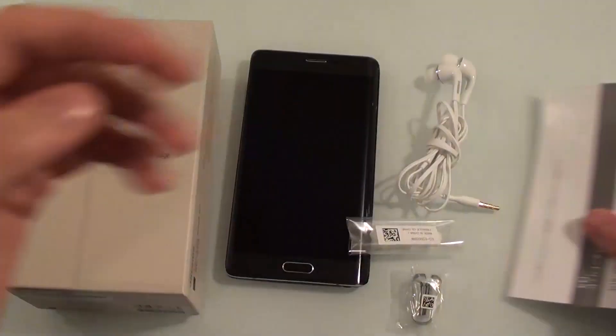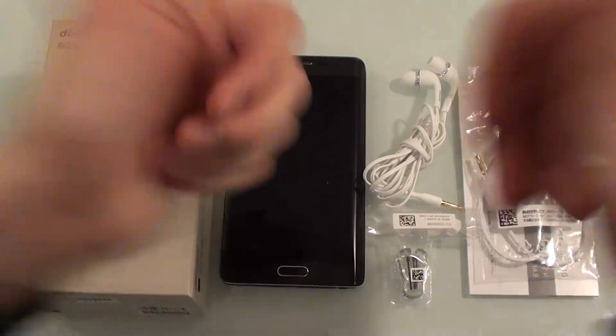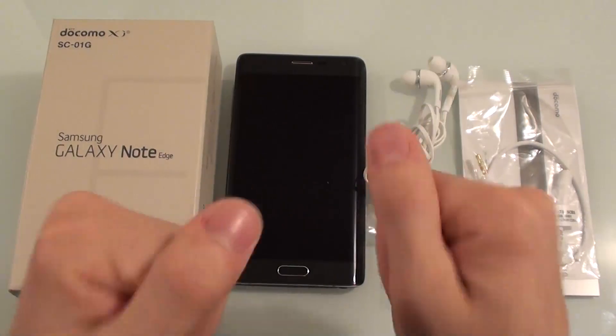And last but not least, this very mysterious TV antenna cable. That's all I have time for today — don't forget to comment, subscribe, and all that good stuff, and I will see you in the next video.